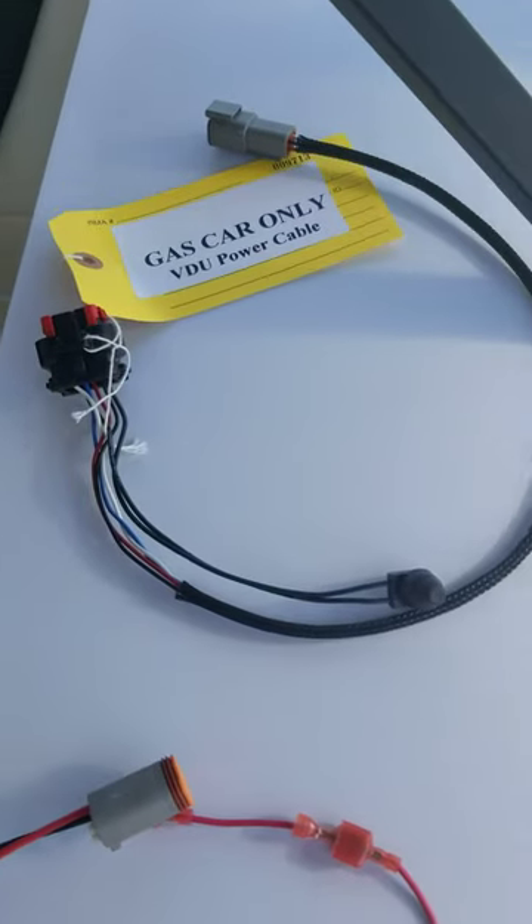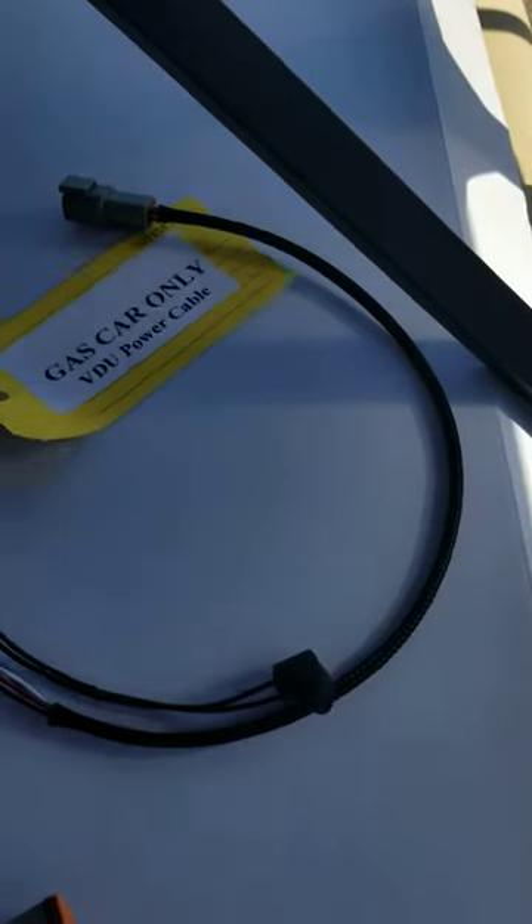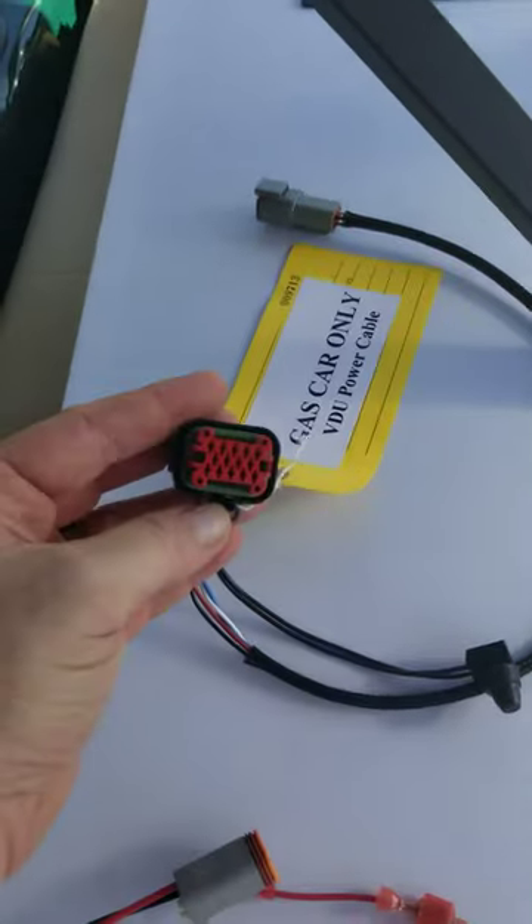This is a harness that actually connects up under the canopy, and the back of the video display unit — the VDU — actually attaches to this.